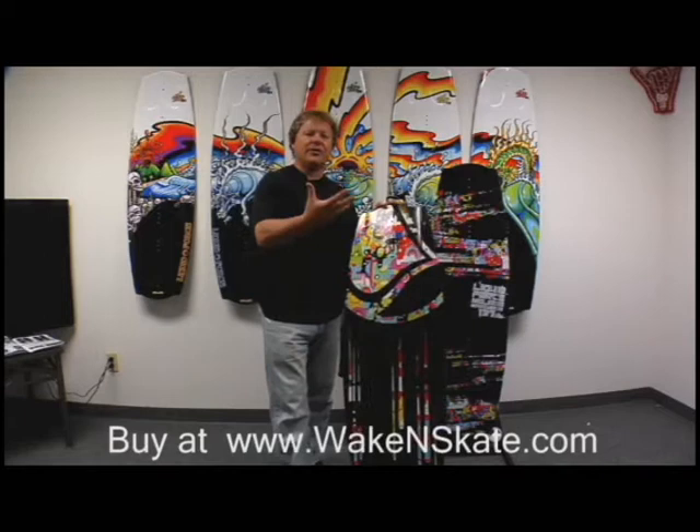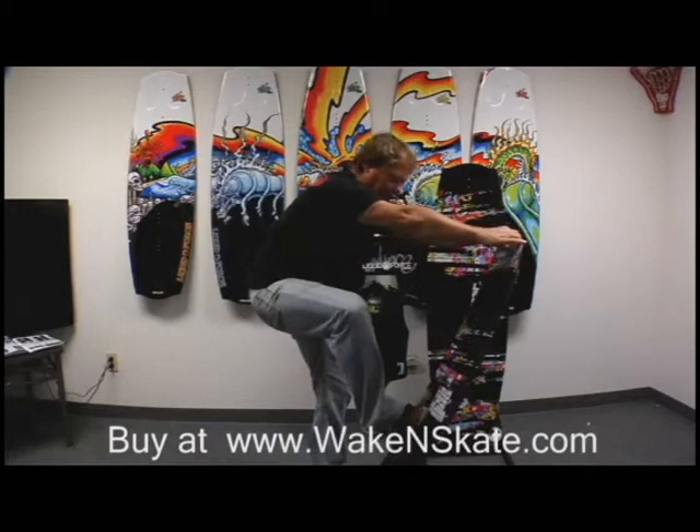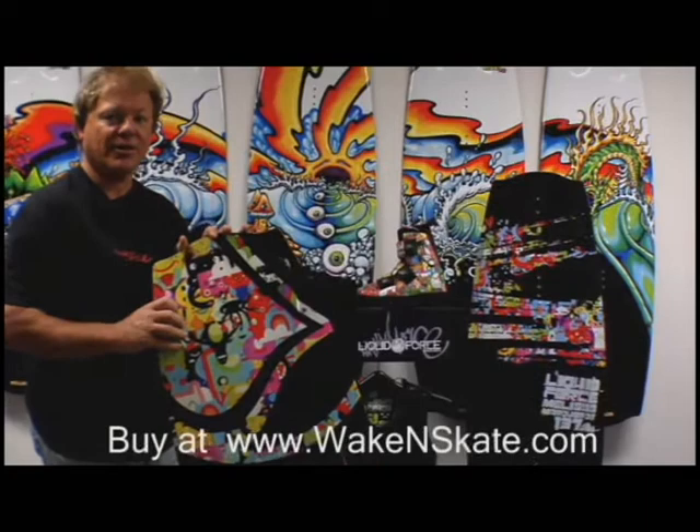So with the hybrid series, we're able to integrate these two board concepts into one board, making it great for rails as well as wake-to-wake. You've got the super flexibility, an unreal graphic with overprinting and screen printing to give it a 3D effect, flex construction, and 3D bottom contours.